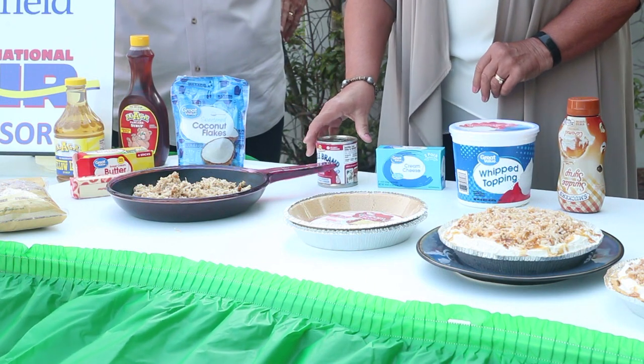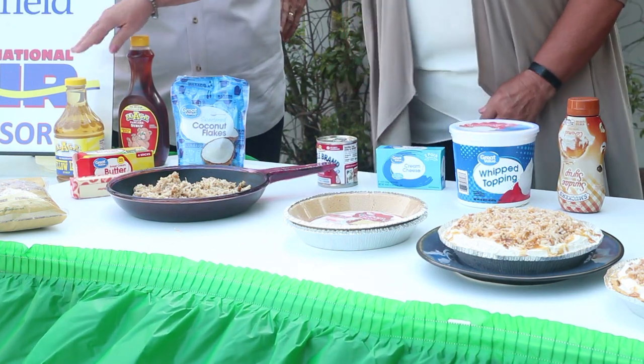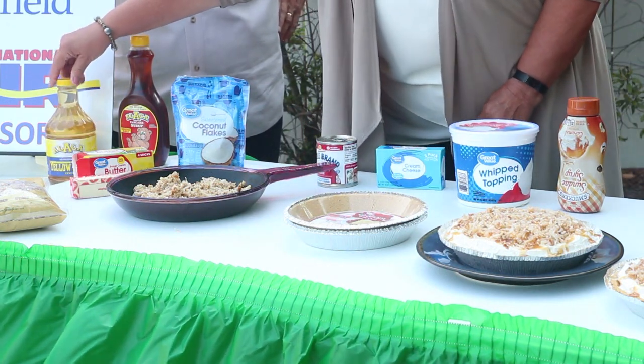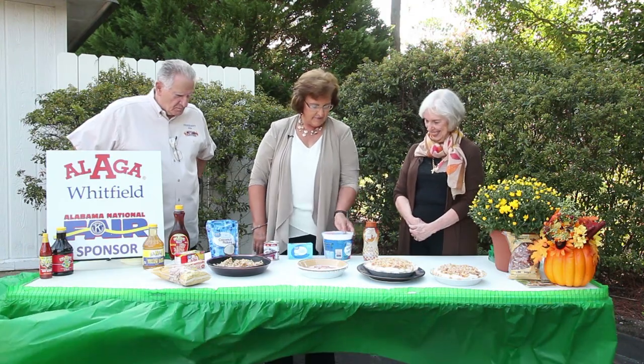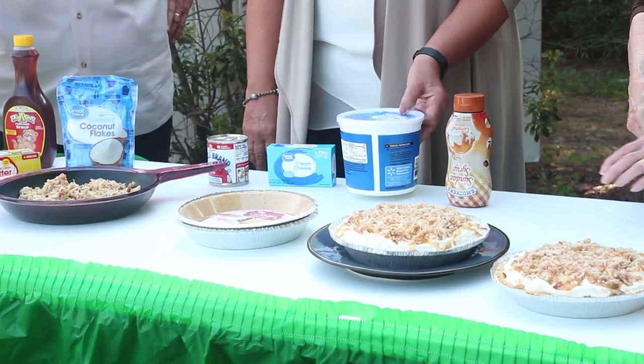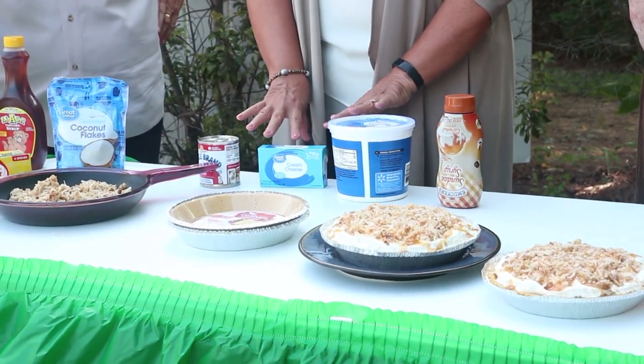We use the red label, the original — actually I use the yellow label, which has a little bit of a honey base. It just makes it a little shiny and gives it a nicer appearance. Then we're going to add the whipped topping and combine these three together.